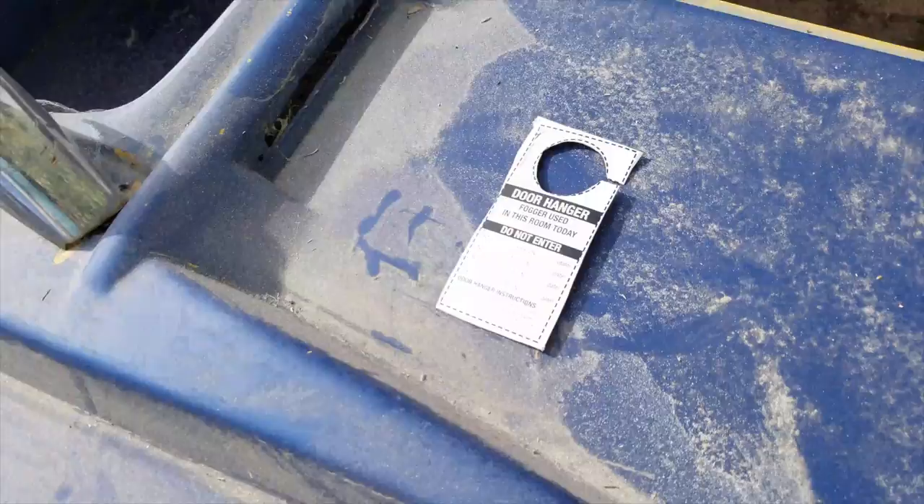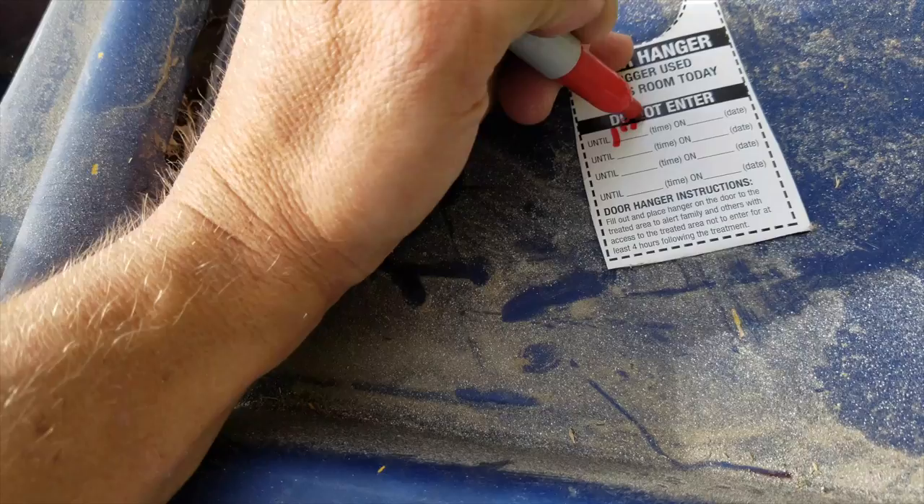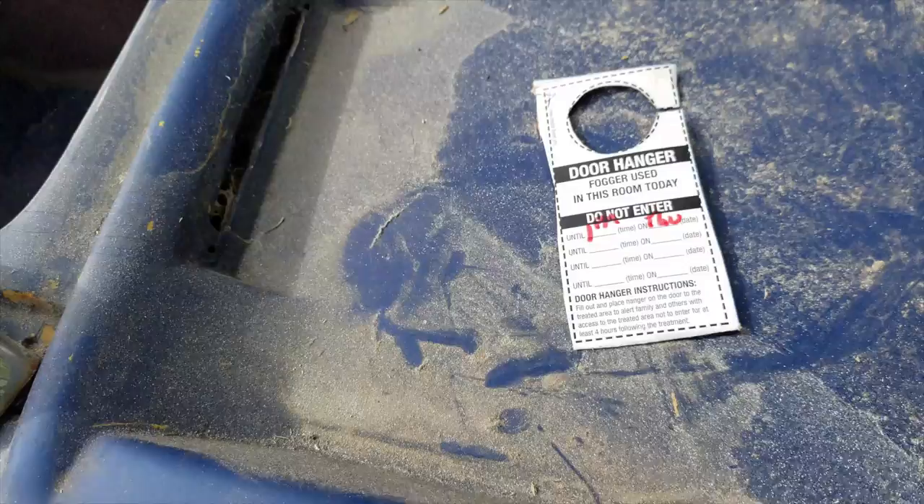I don't know if you're really supposed to have all these vent holes, but whatever — I do. And this is really important: you don't want somebody entering your vehicle in this state. We need four hours from now. It's like 9 o'clock, so do not enter until 1 p.m. on Thursday. Because we want to keep everybody safe. Now we've got to find a place to hang out.